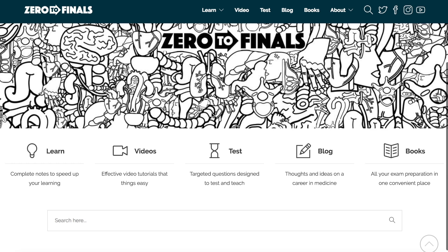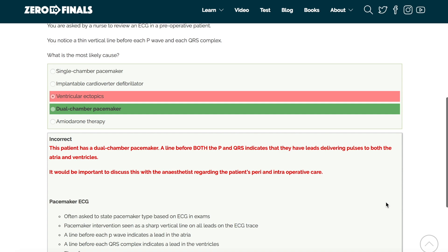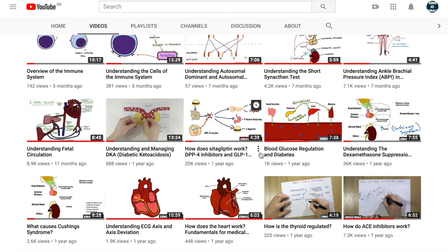Thanks for watching — I hope you found this video helpful. There are plenty of other resources on the ZeroToFinals website including notes on various medical school topics with specially made illustrations, a test section with questions to prepare for exams, and a blog with tips on a career in medicine. If you want to help out on YouTube, you can leave a thumbs up, comment, or subscribe to the channel. See you again soon.